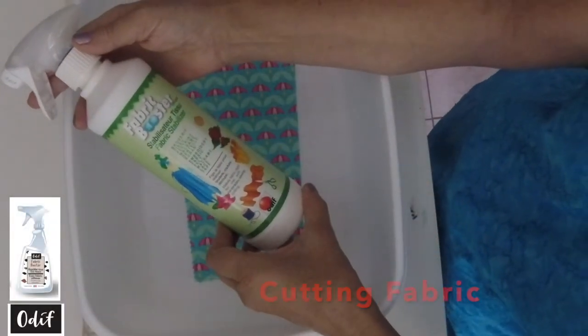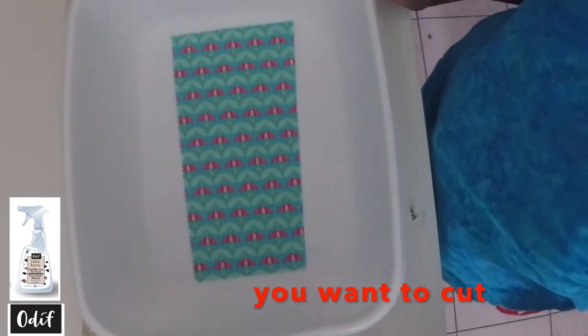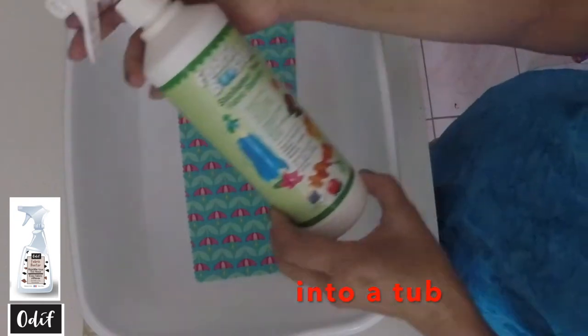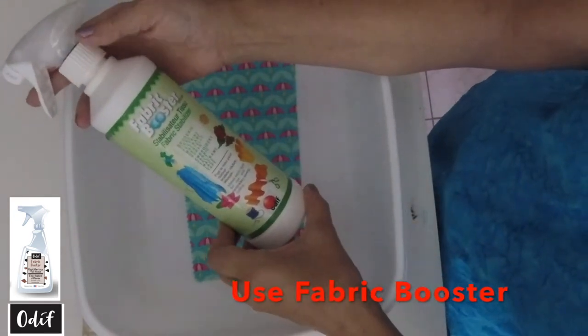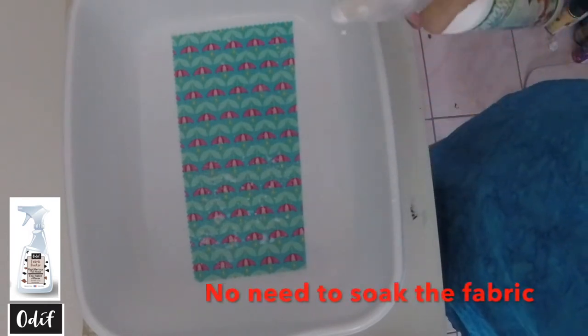To use the fabric booster when cutting fabric, simply place the fabric that you want to cut into your tub. With our fabric booster, just spray where wanted — no need to soak the fabric completely.